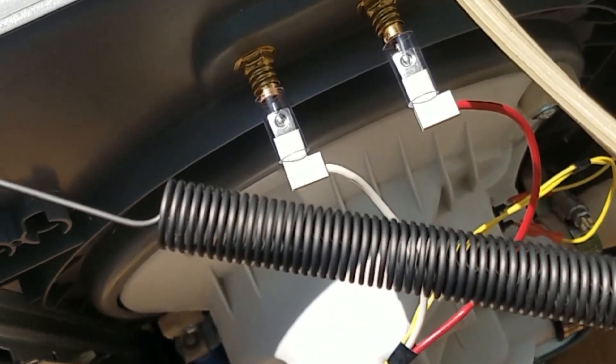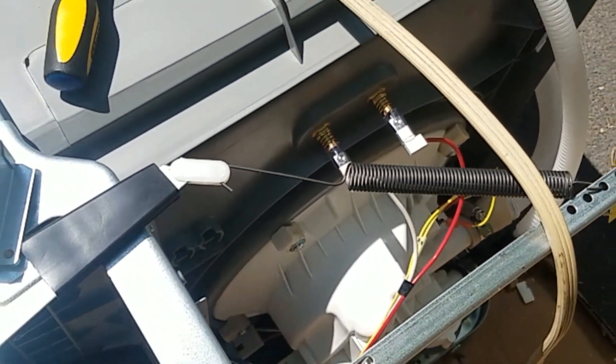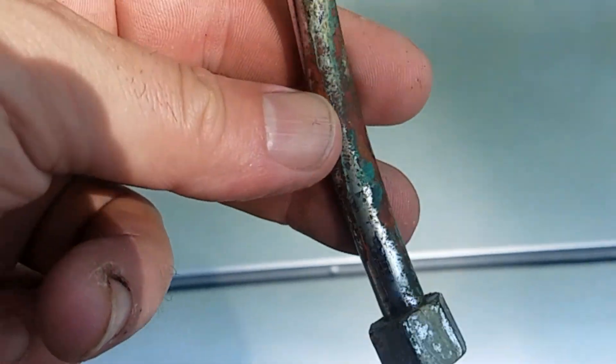The middle wire is the ground. So white goes here, black goes here, and the green is attached to the middle ground terminal.